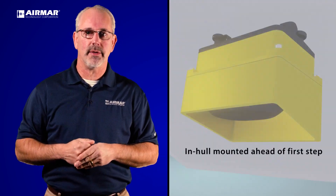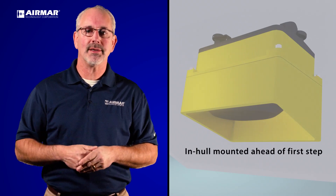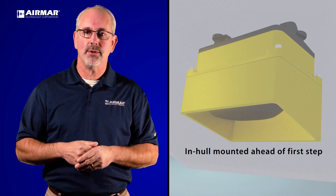You can also go with an in-hull there, shooting through the fiberglass, and that's also a solution.